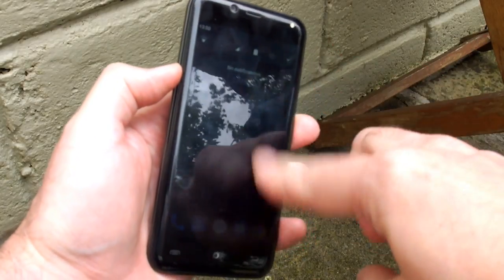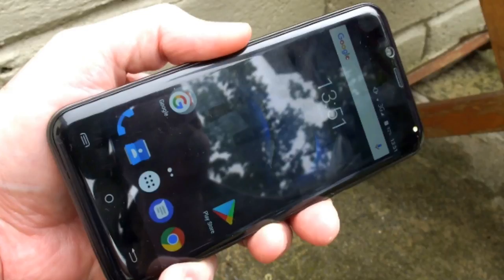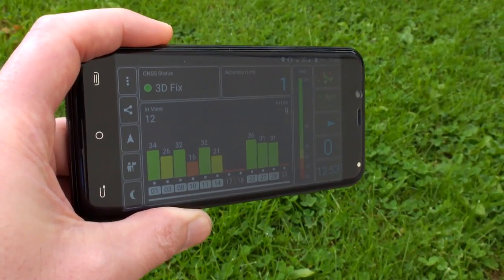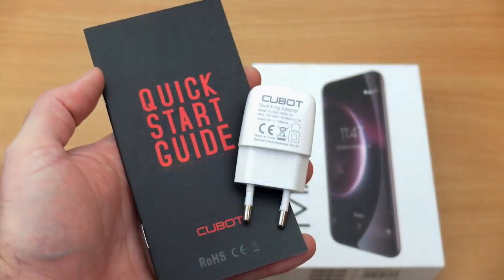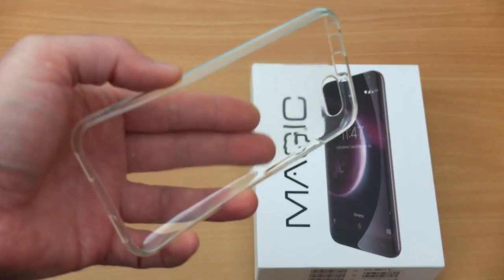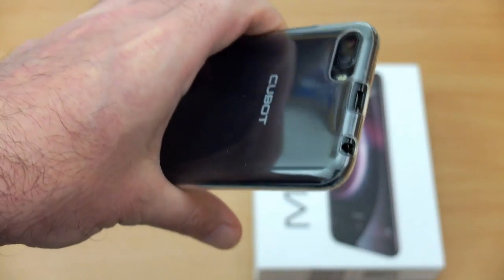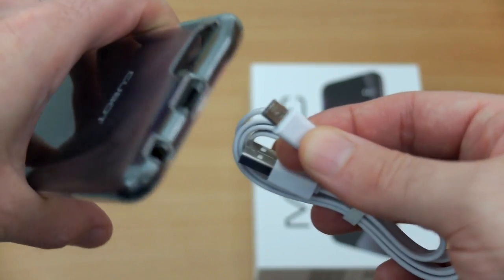Outside, the screen brightness is actually quite good but it is pretty reflective — you can see it in daylight but the glossy coating is more obvious than some other phones I've used. Decent result on the GPS, within a couple of metres, and it worked quite well inside too. The included items are a quick start guide, a one amp charger, and a silicone back case with cutouts for all the relevant areas.